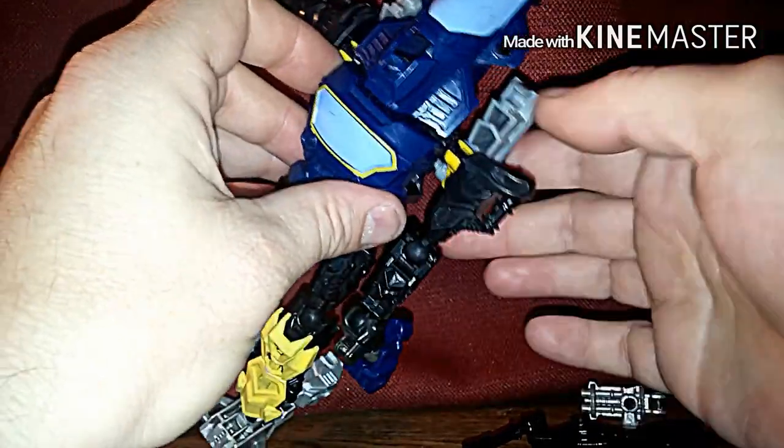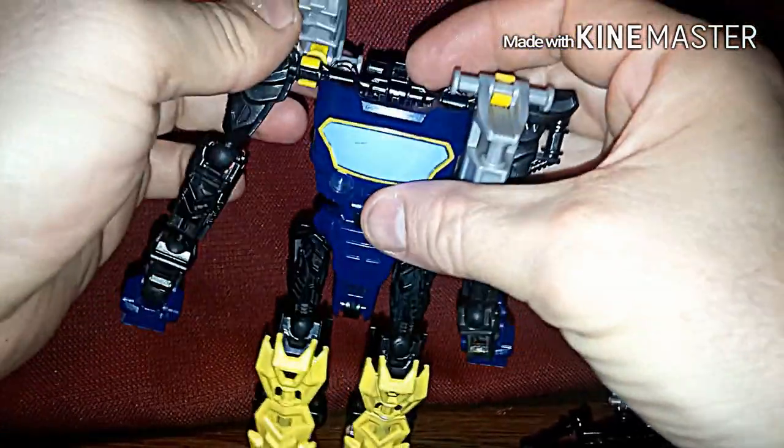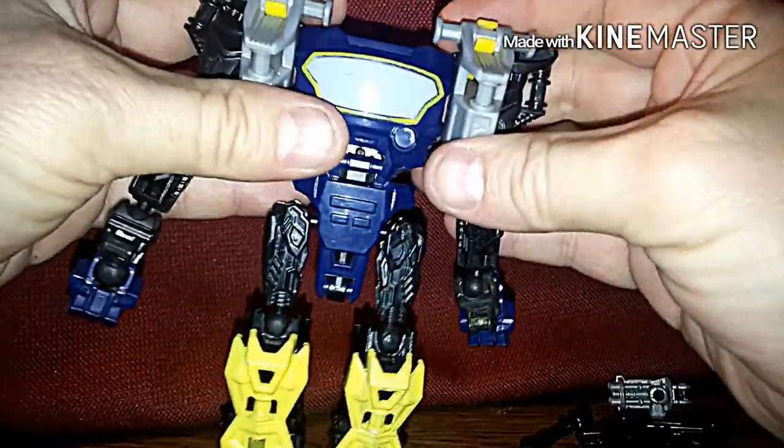Now we're going to bend his arms down like that. Bring that over — bring this all the way around and it's going to drop like that right there in his chest piece. That will become his other part of his chest piece. I can get this lined up. There we go, just like that.